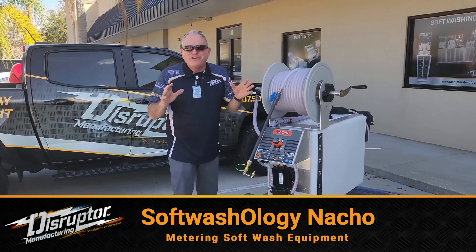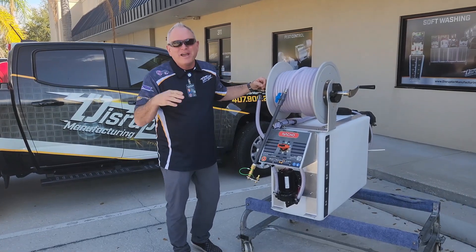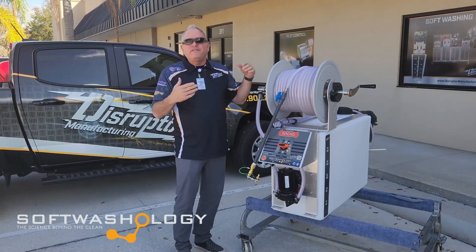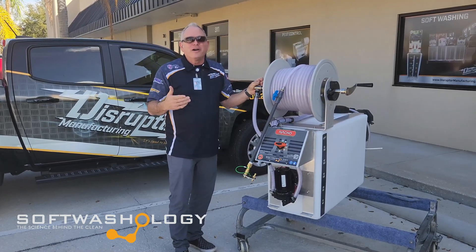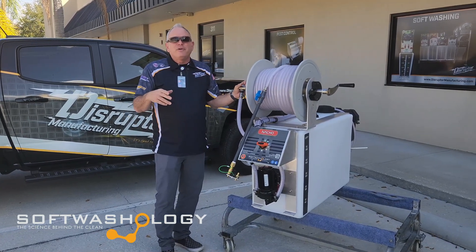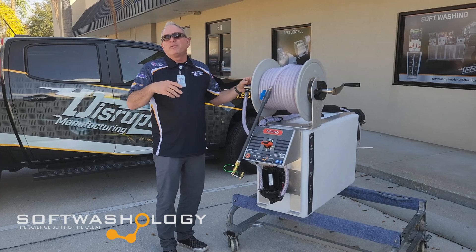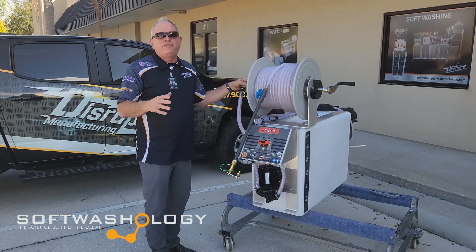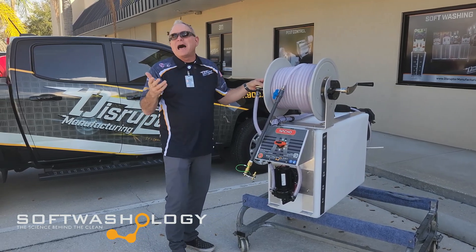You're probably noticing a theme here lately on how we're naming some of our equipment — it was just one of those funny, crazy things. We developed a product called the Taco, and the aluminum frame and skid that cradles the 50-gallon tank on it is kind of taco-shaped, so we very teasingly named it the Taco. Then we created another product that was a soft washing machine and a pressure washer, and we said that's for people that want the whole enchilada — so we called that the Enchilada. Now we have another product called the Queso, and now I'm here to talk to you about the Nacho. So if you suddenly have a craving for Mexican food when we're done, it's subliminal, I guess.